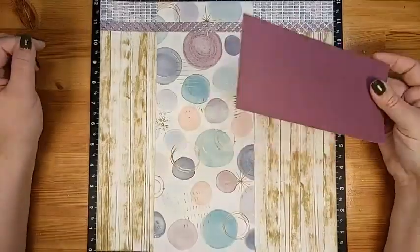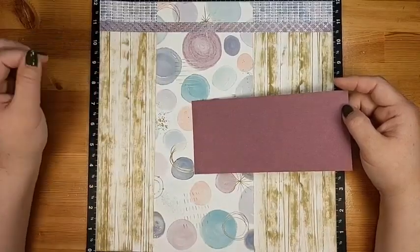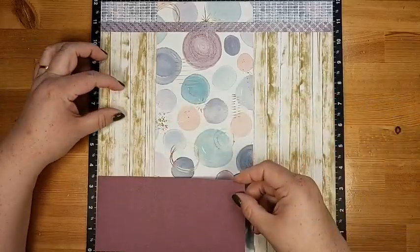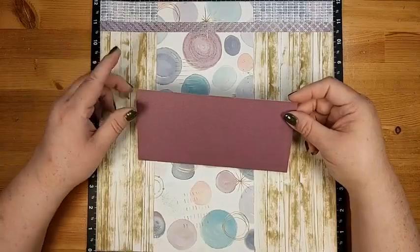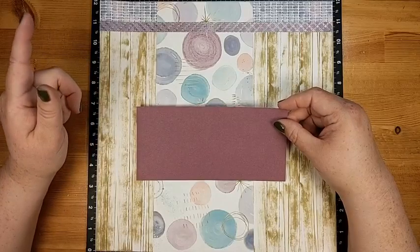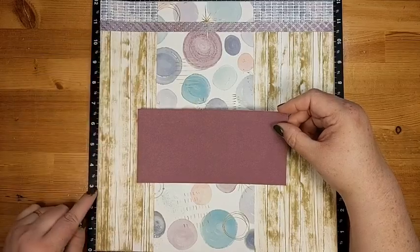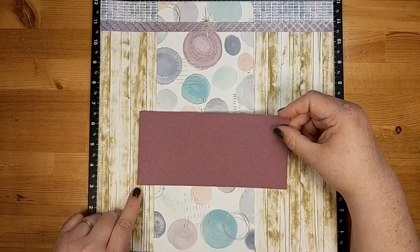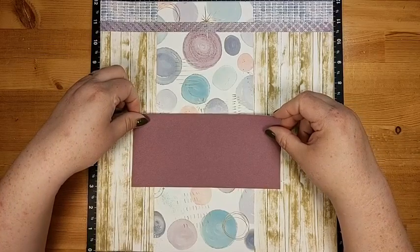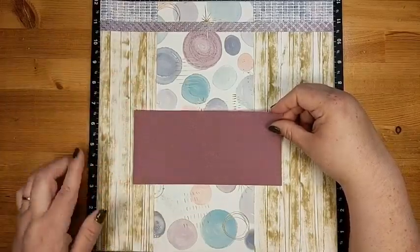The next piece is the seven and a half by three and a half piece of cardstock. Don't stick it down yet because we have to do something to it first. It's going to go on the page at about the 3-inch mark, centered on the pattern paper — about one and three quarters in from the edge. Before we place it, I want to dovetail one end.